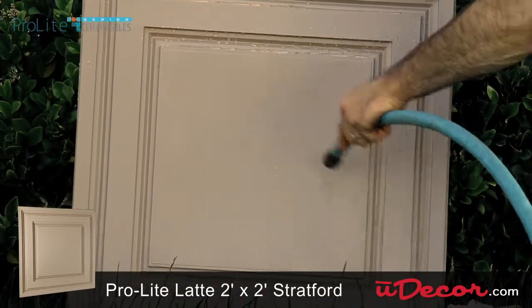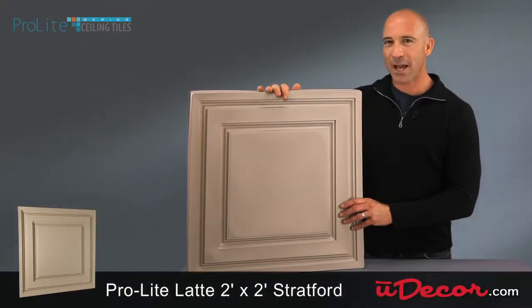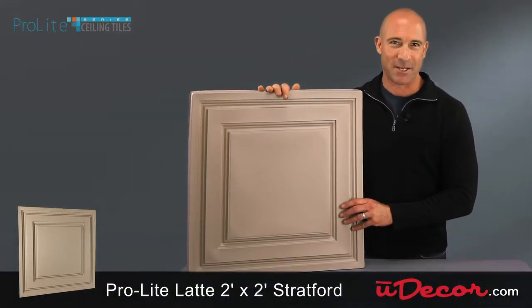It's also washable and stain and water resistant. And because it's waterproof, the Stratford tile is a great choice for basements.